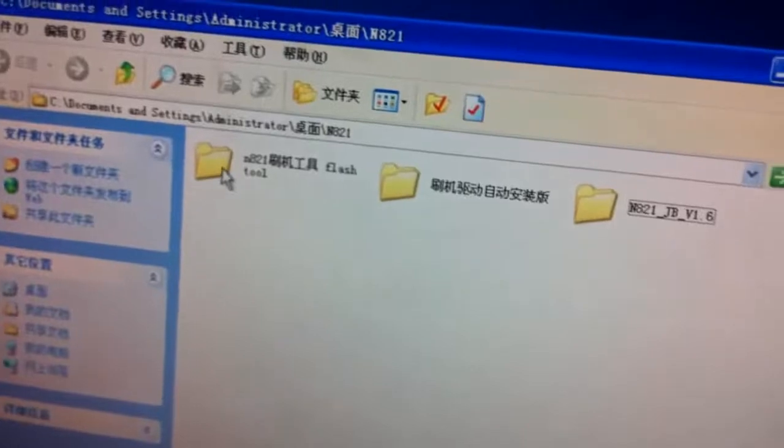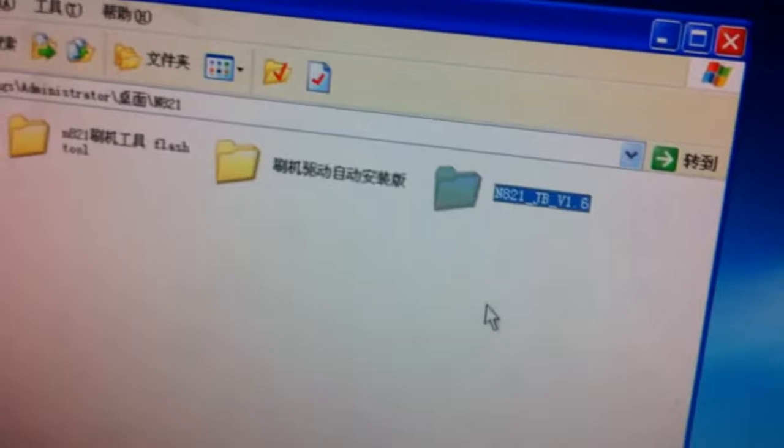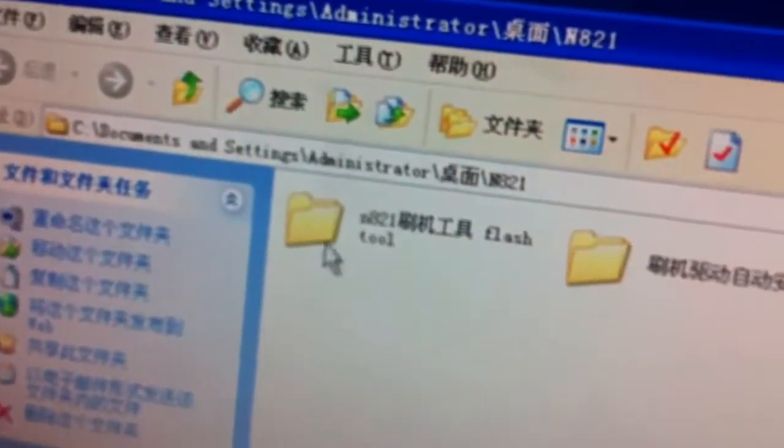Now you need to download the upgrade file. In this folder there are three files: the first one is the upgrade tool, the second one is the driver, and the third one is the firmware.